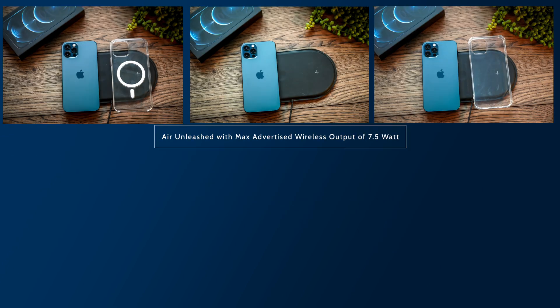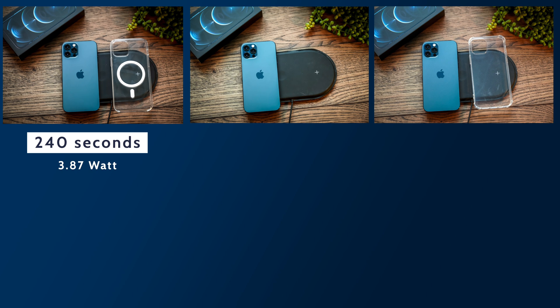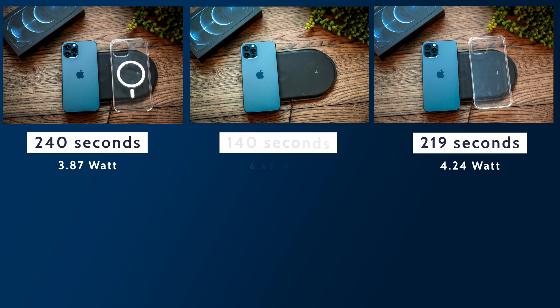What if you've already got a charging pad? Is it worth upgrading to MagSafe? We tested our Air Unleashed pad, which has a maximum advertised wireless output of 7.5 watts. Surprisingly, third place on this pad was the iPhone with the Apple MagSafe case — 240 seconds per 1% at just 3.87 watts. Second place was the cheap clear case at 219 seconds per 1% at 4.24 watts. And first place was no case at all — 140 seconds per 1% at 6.63 watts.